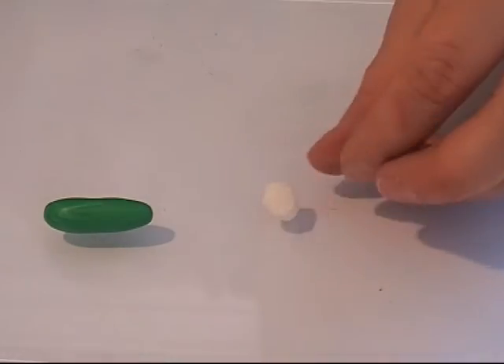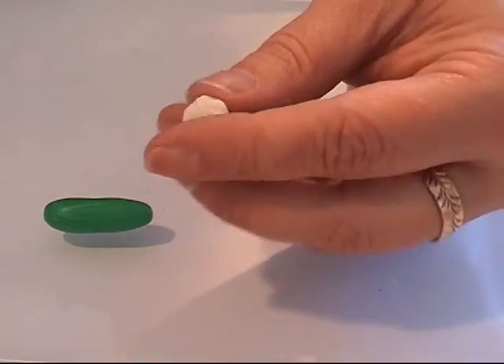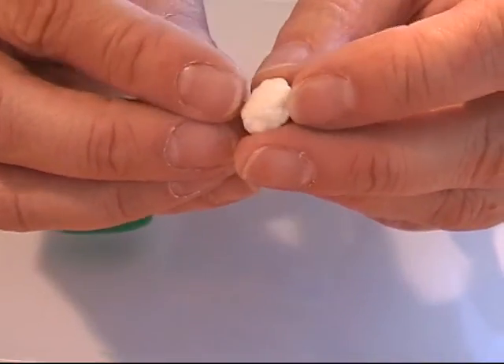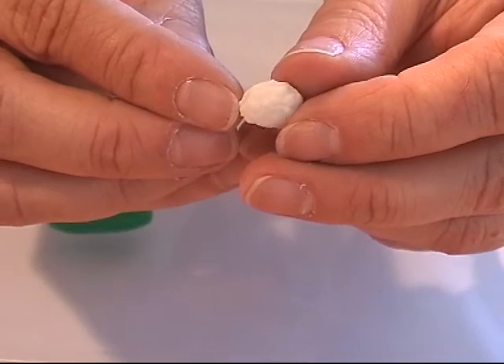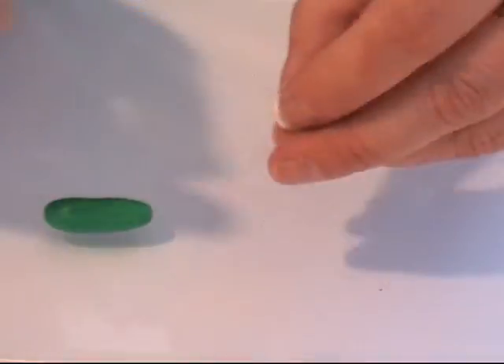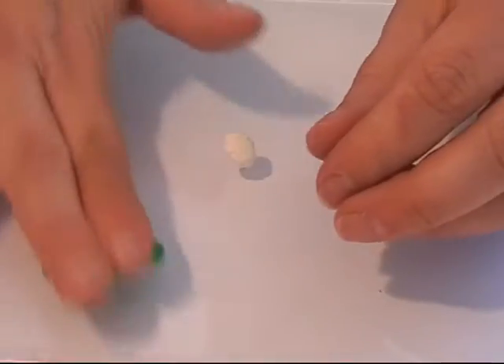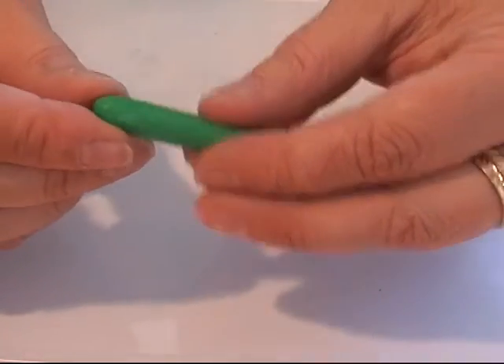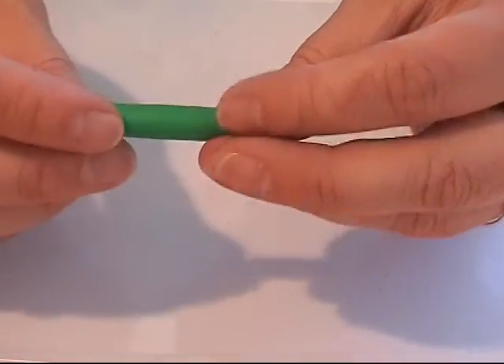I've got my cauliflower baked and it's right here — I hope you can see the details in it. It turned out pretty good, I kind of like it. Anyway, I have some scrap clay in a greenish color that I like and I'm rolling it out.